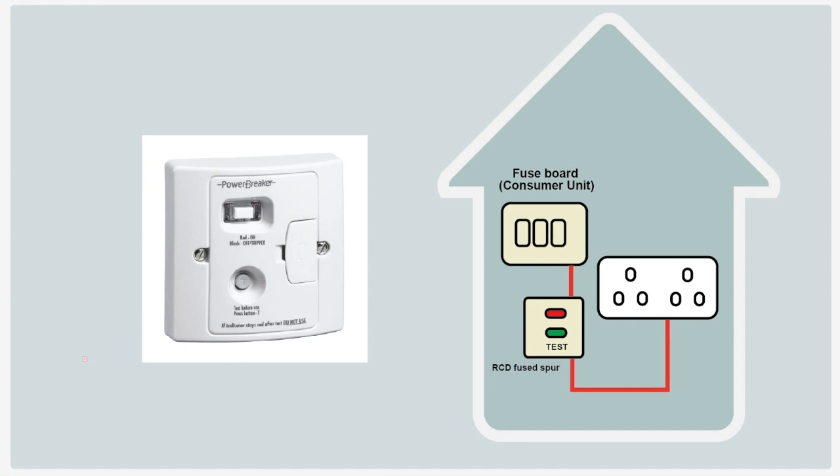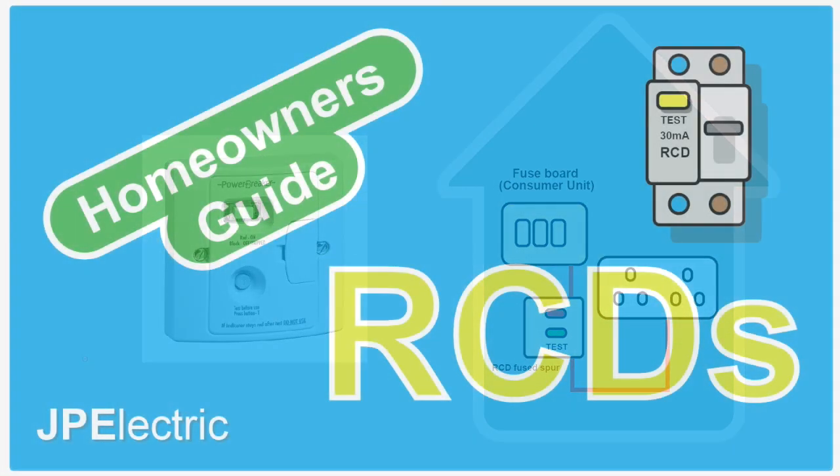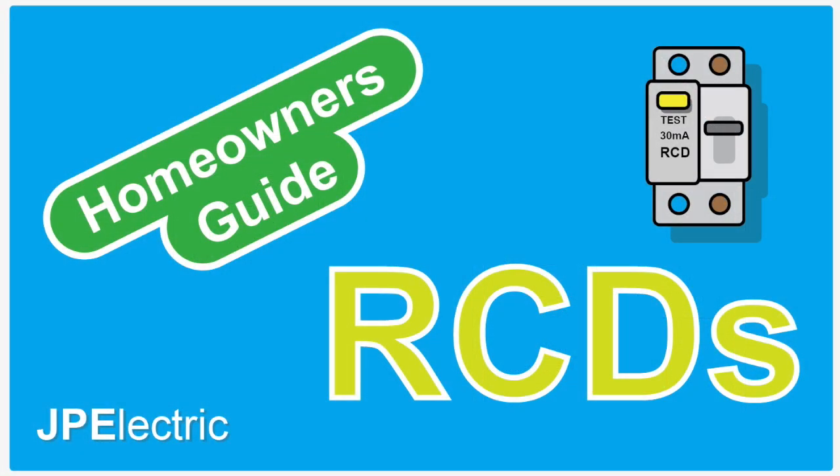To summarise: if you're having any new work done, it will require RCD protection. Your house doesn't have to have RCD protection added if you're not having any new work done, but it's not a bad thing to retrofit it. If it is getting retrofitted, the electrician needs to make sure the installation will not cause any nuisance tripping because of the sensitivity of the new device. Speak to your electrician — they'll make your installation a lot safer and offer you some good advice and options if it starts getting a bit pricey.